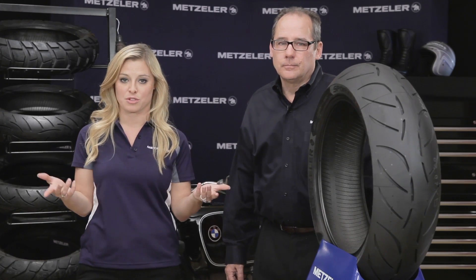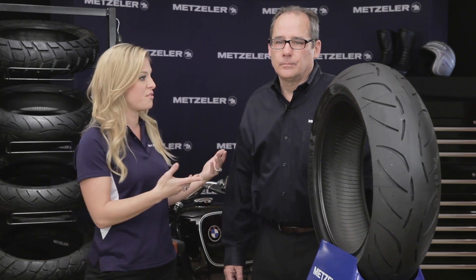For more information on this tire or any other Metzler brand product, check out Metzler.com. Jeff, thanks for your time, and thanks for watching. Thank you.